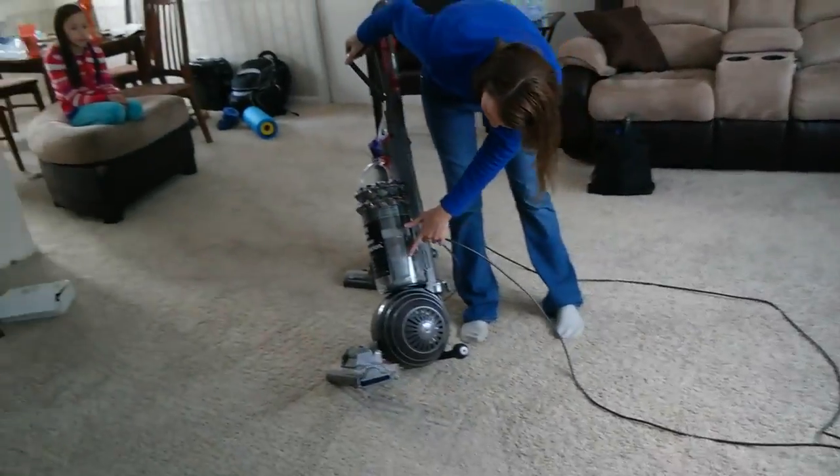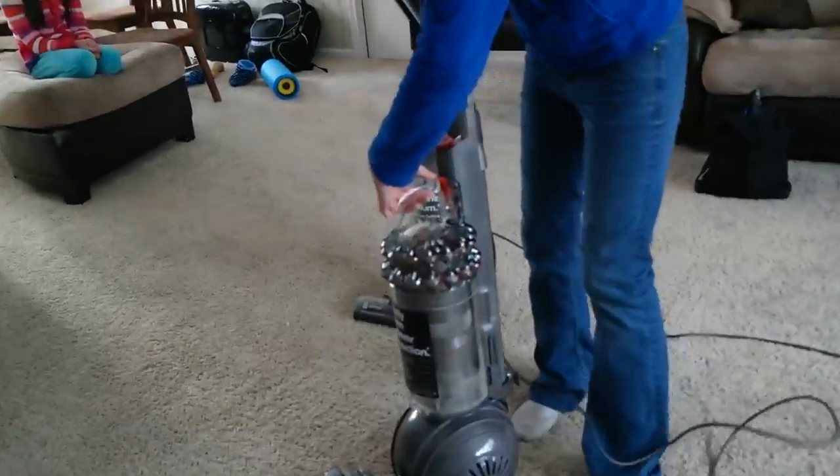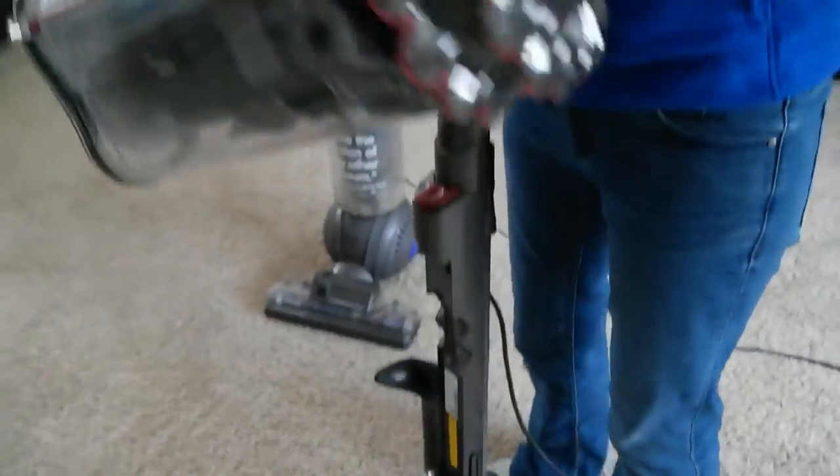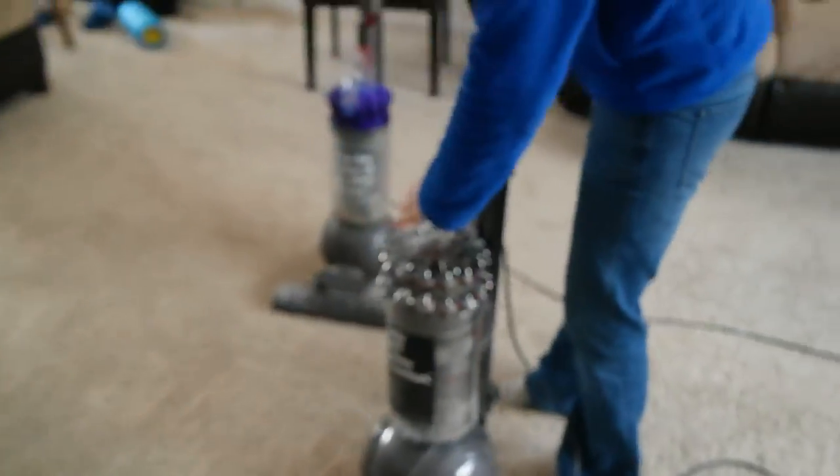You can see that it has picked up some extra dirt and dust. I'm going to pop this out here. You can see we have a dog, and so it's gathered up some extra dog hair that the first vacuum didn't pick up.